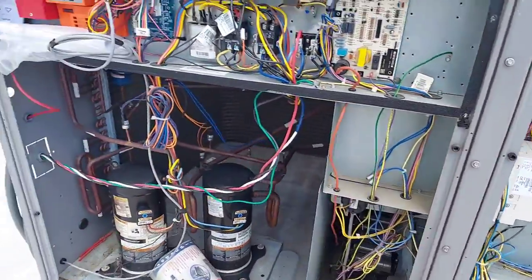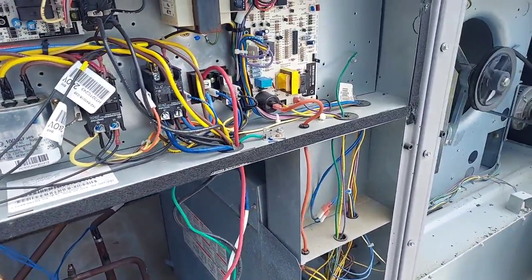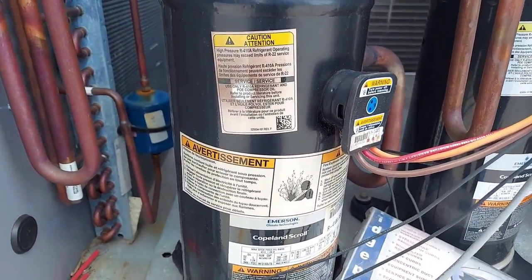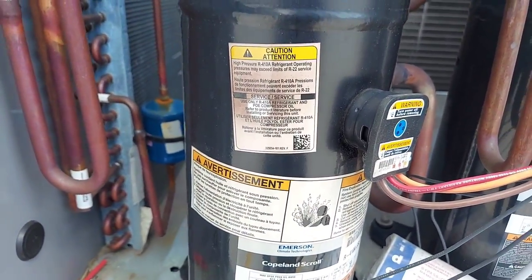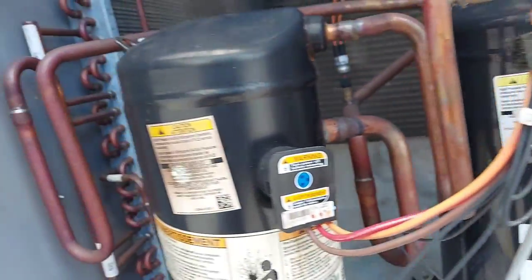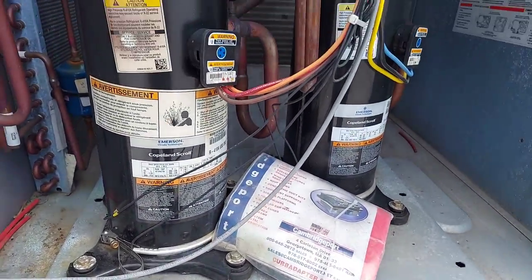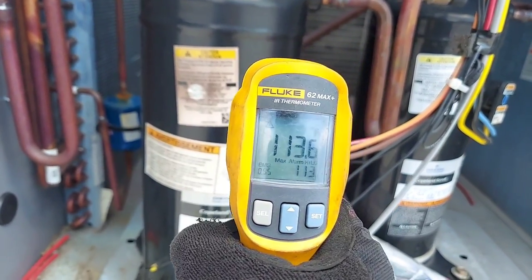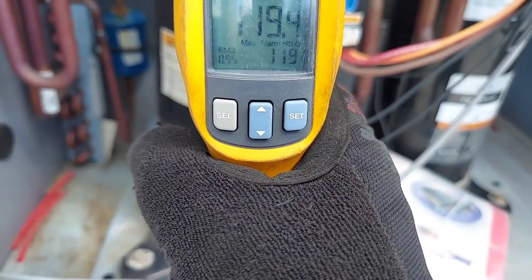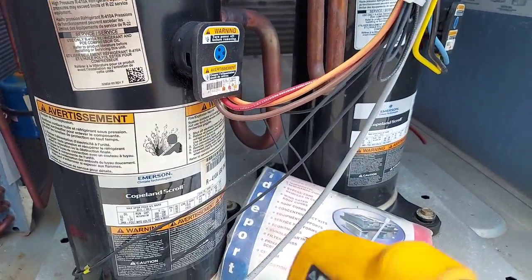So that's one problem. Here's the next problem — this compressor. You can see the difference right here, what's going on. That's supposed to be white, so I think this thing is overheating. Let's see the temperature — it's calling for cooling and it's 113 degrees right now.